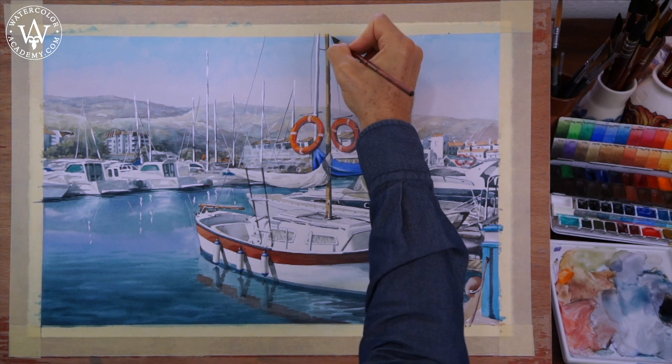There are more seascape and marinescape video lessons to come in the Watercolor Academy course.